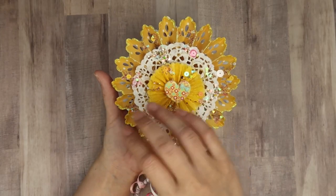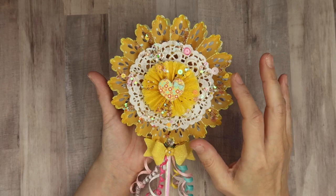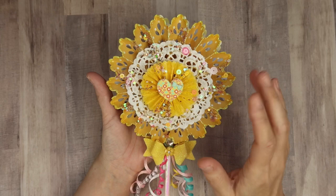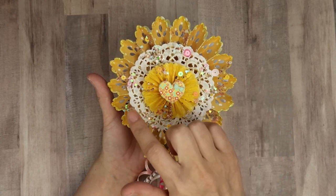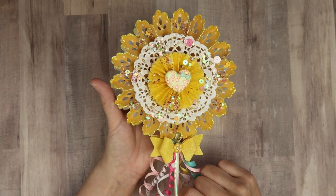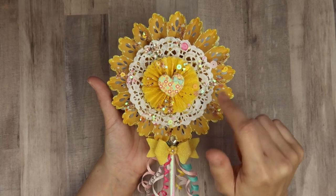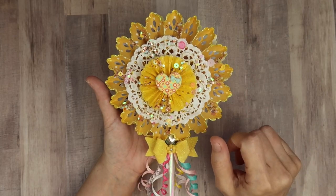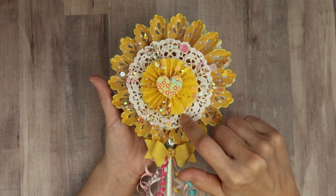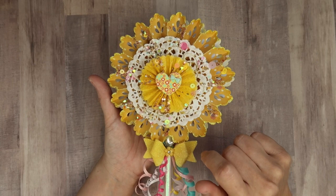I had some leftover mix of a sequin mix that I was making for something else, and so I decided to just sporadically put it all over, because I know Anna loves sequins as well — just kind of sprinkle that throughout. Underneath the rosette, I have some metallic thread in gold that I put under there.